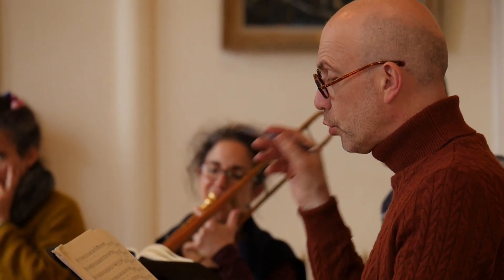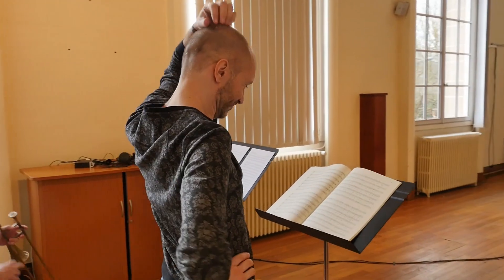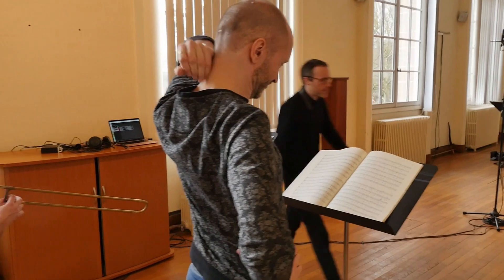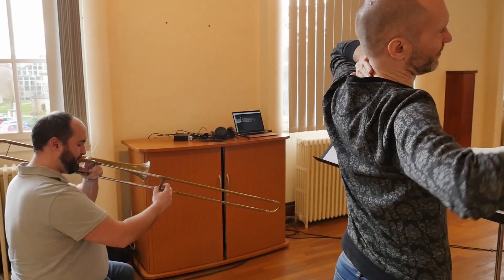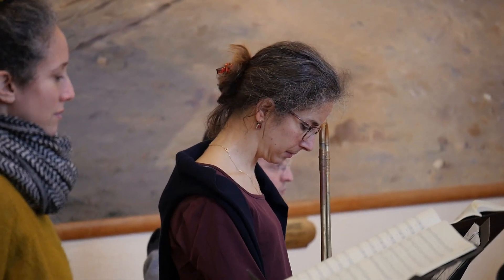D'abord parce que ça pouvait lui donner un nouvel éclairage, et puis surtout, certaines messes françaises ont exactement la même disposition vocale, les mêmes tessitures des voix. Et donc, comme ça a marché pour ces œuvres-là, il n'y a aucune raison que ça ne marche pas pour cette œuvre.